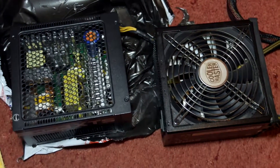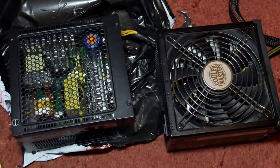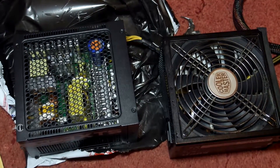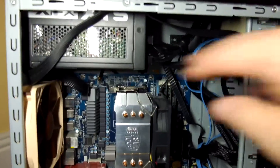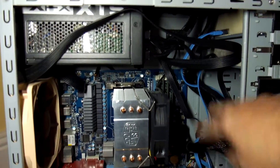Comparing it to the Cooler Master Silent Pro that it replaced — that was a slightly higher 600 watts and a touch longer, but pretty similar in size. I never had any problems with the Cooler Master one; I've just upgraded here.